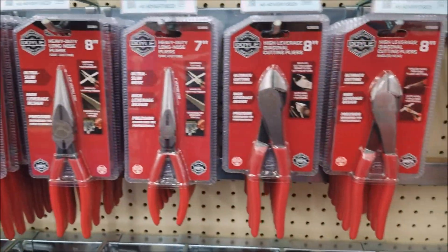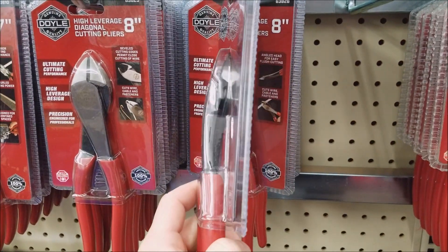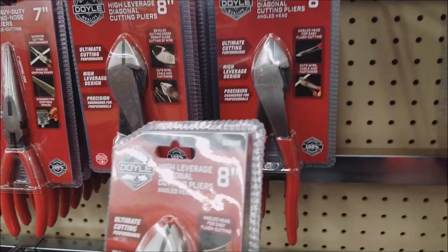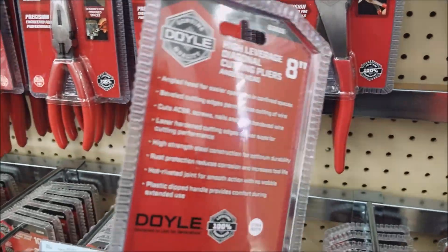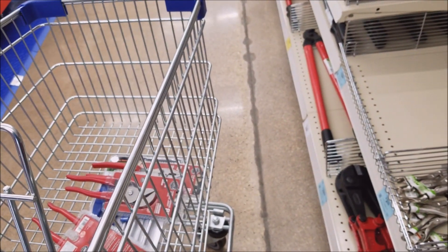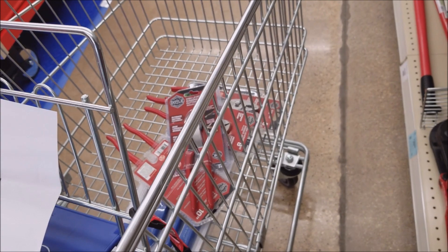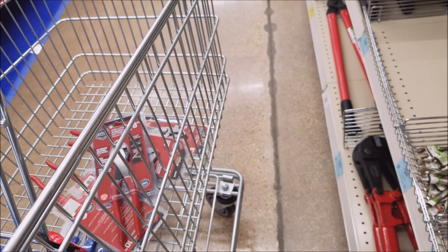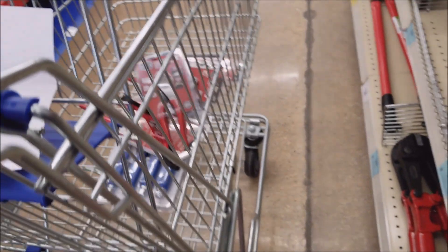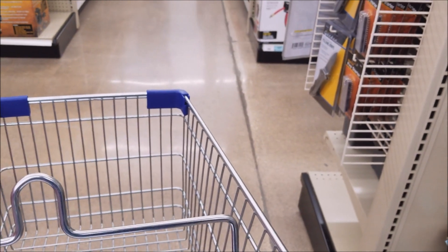The last thing we're looking for — right here. These diagonal cutters. I like the leveraged bent one, that just sounds like a better idea. Got the coupon right there. All right, we got to get our free item and then our one big item.